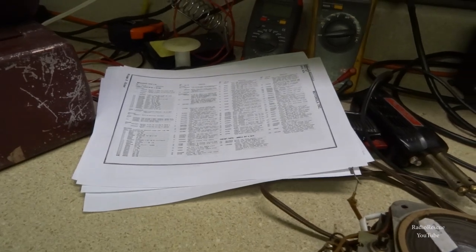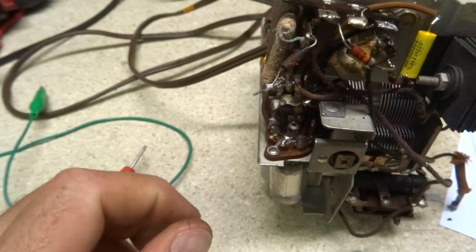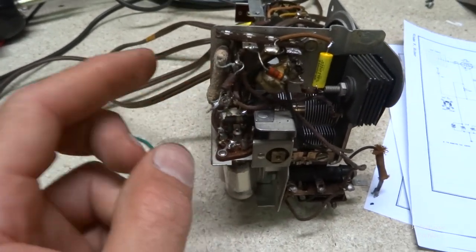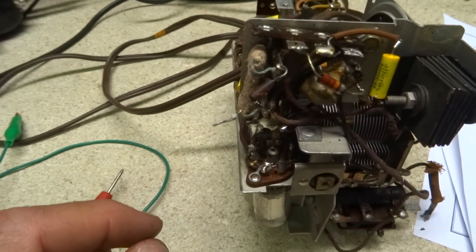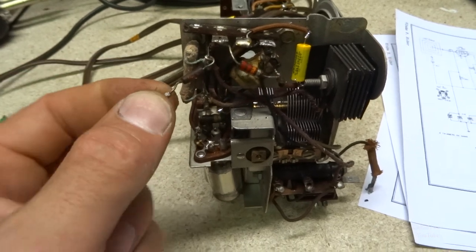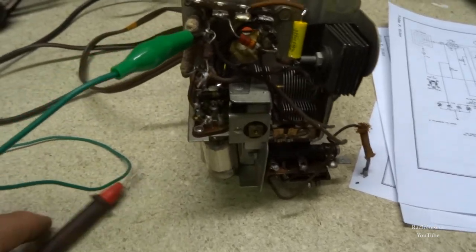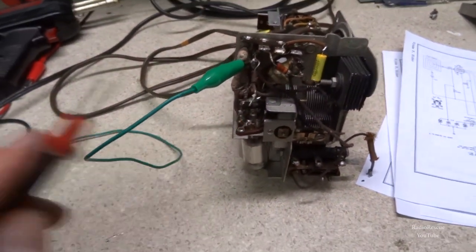On this little resistor coming off the sand resistor — which is a 150-ohm dropping resistor that measures pretty close to what it's supposed to — this one here is a 3300-ohm resistor, orange-orange-red, and I've about rubbed the markings off. Hooking up to one side and the other side, we're getting about 6K, which is just about double the value. Yeah, that needs to go.